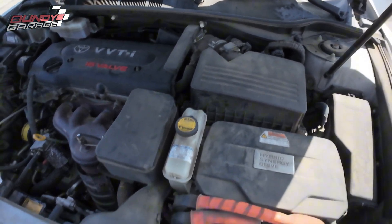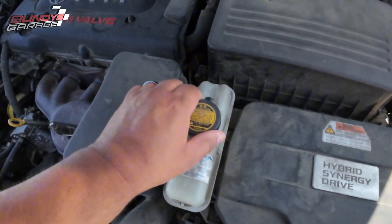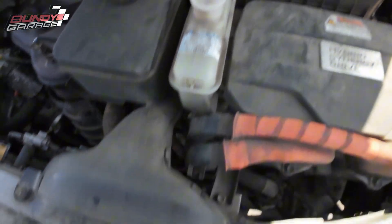We're on a 2007 Toyota Camry Hybrid, the 2.4 liter right there. The check engine or check hybrid system light came on and we pulled over. First thing I checked was the coolant level and it is completely empty.